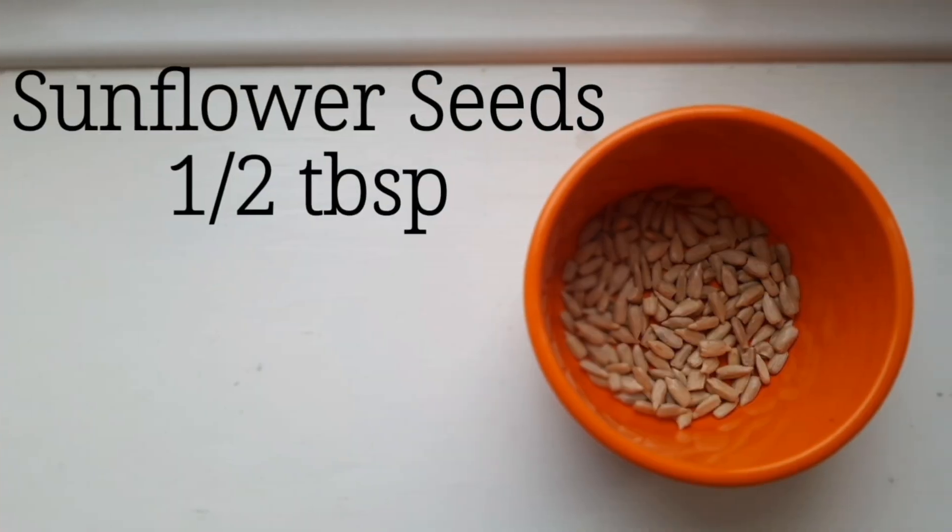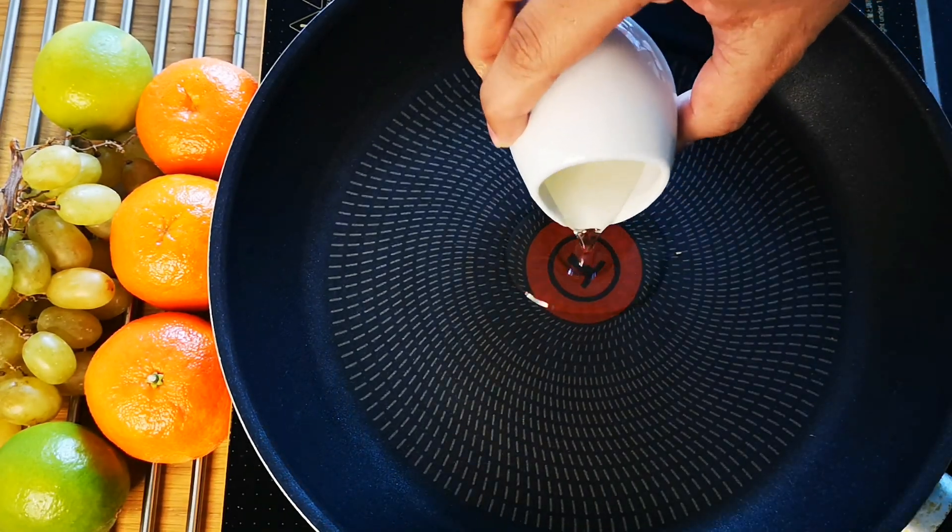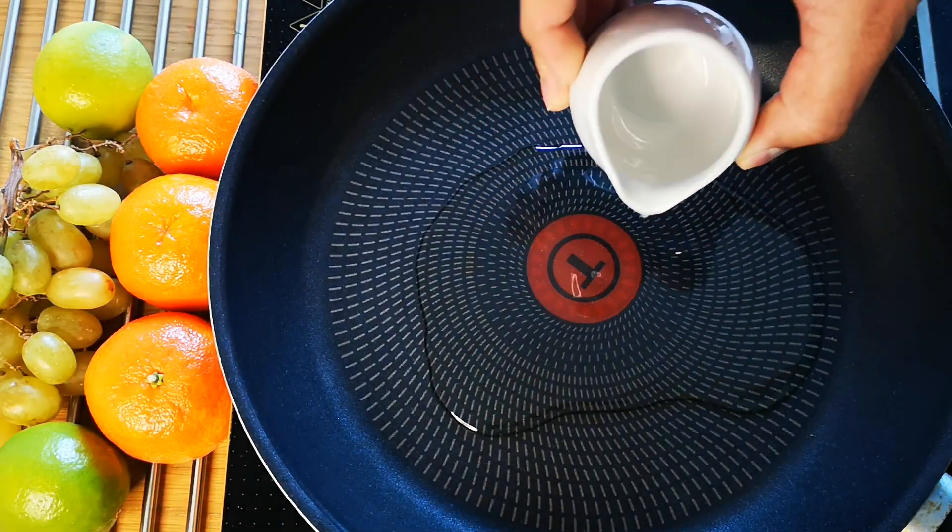And few sunflower seeds for garnishing. Into a medium-hot pan, add oil. Once oil is hot, add cumin seeds.